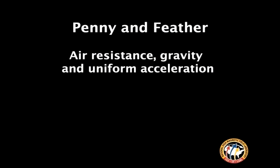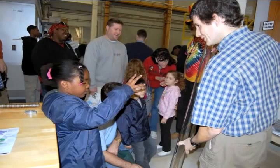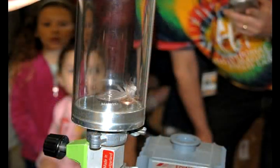Do you have any idea why a penny should fall so much faster than a feather? I'll show you something — I'm going to make the feather fall faster now. The feather is being dragged through air. We don't think about it much because we're not used to seeing air, but that feather really sees it.